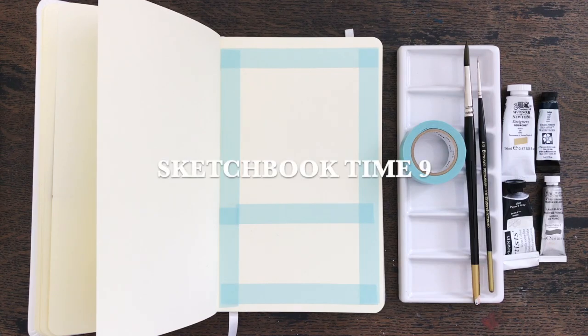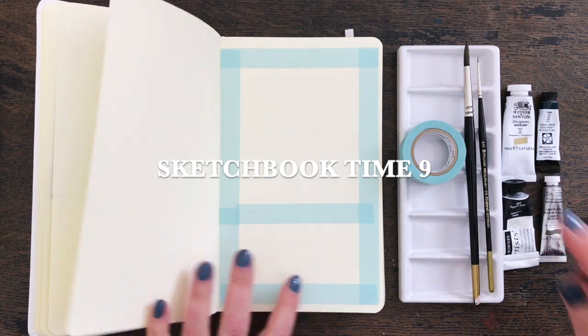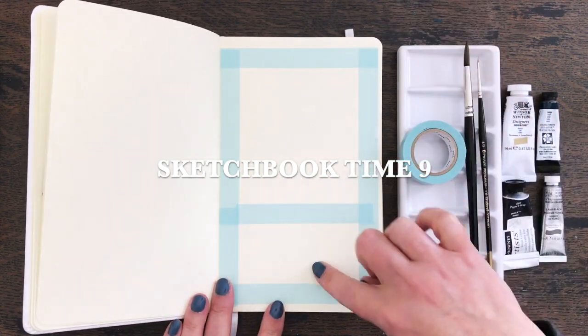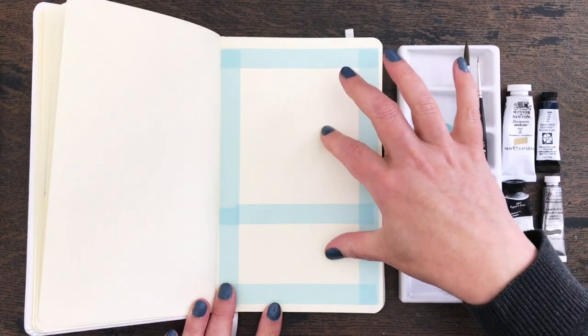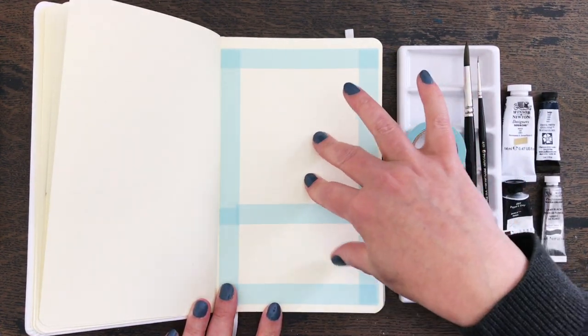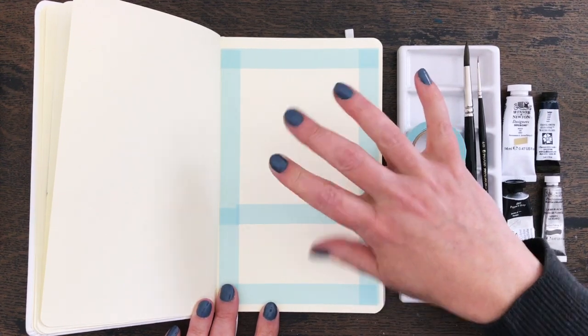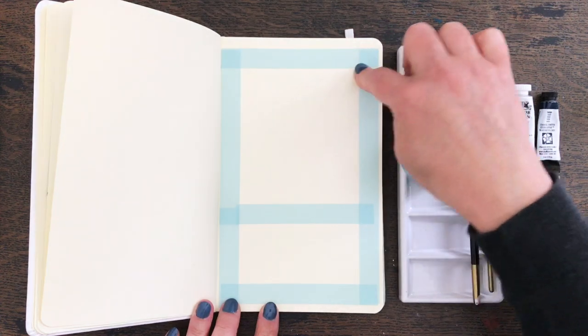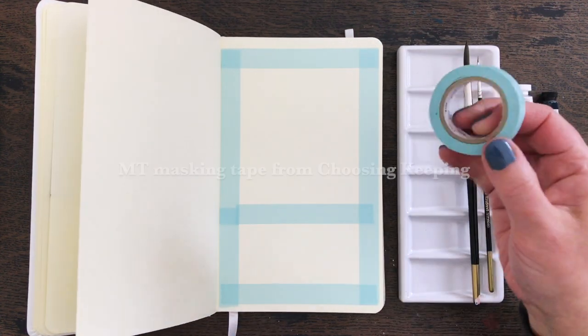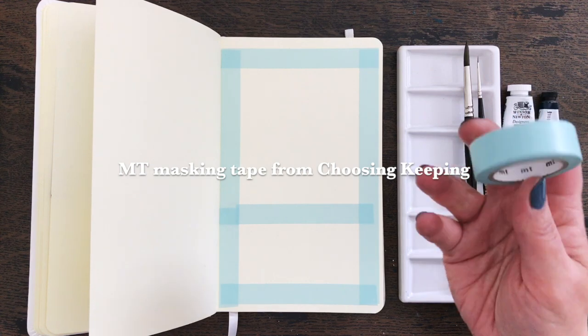Hello everyone and welcome back to another sketchbook time video. This time I'm going to be working in panels in my sketchbook, so I'm going to do two astronomy paintings. I'm not quite sure what I'm going to be doing yet - we're going to decide that as we go along - but you can see that I've masked off the sections with this MT masking tape.